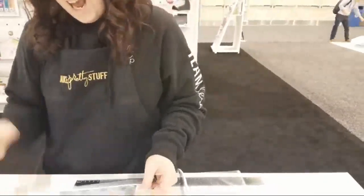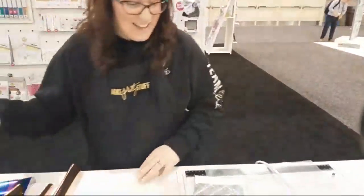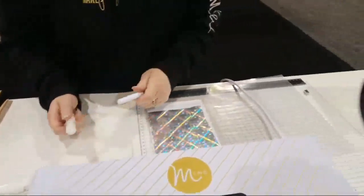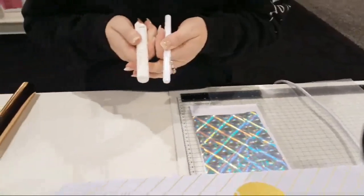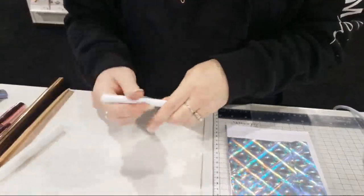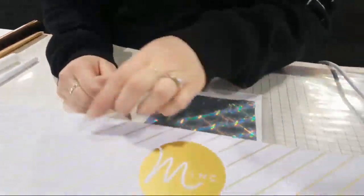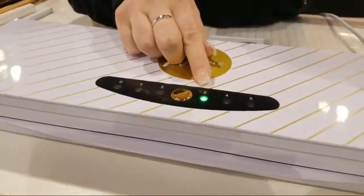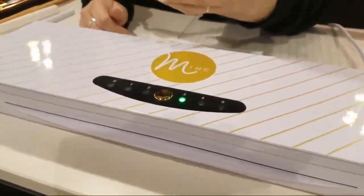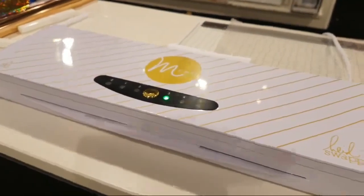A viewer named Jen just donated to this video — I truly appreciate it, thank you so much for your support! So, they have glue pens that you can draw or write with — there's a chisel tip and a fine tip. You can draw on any paper and then run it through the Mink. The Mink has settings: one is for vellum, three is for regular paper, and five is for chipboard. The thicker the material, the more heat you need.